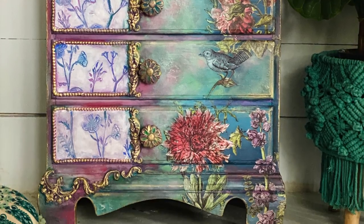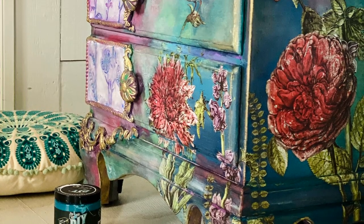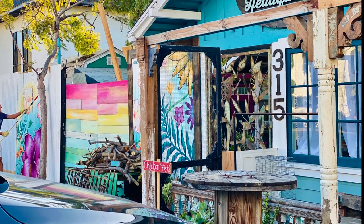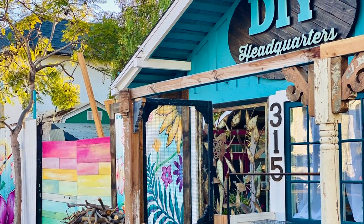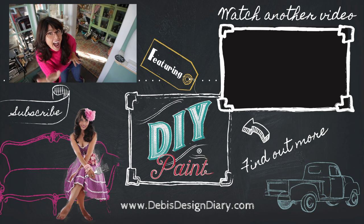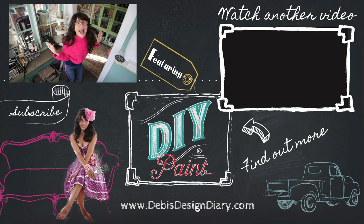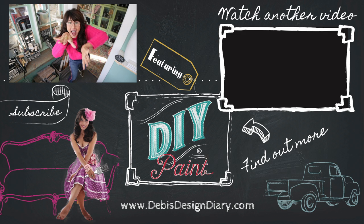The next video is an art studio tour and the story of why we moved from Encinitas back to Cedros. Thank you for watching and I will see you in the next video. To find DIY paint in your area, to sell it in your store, or to find out about the workshop in Texas, click the link below.